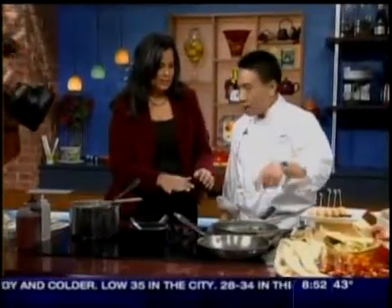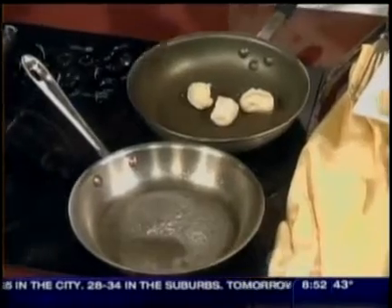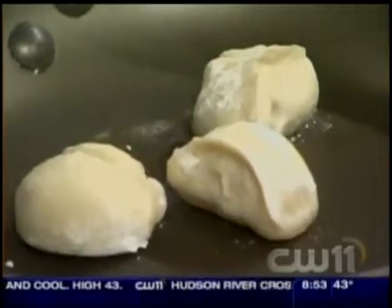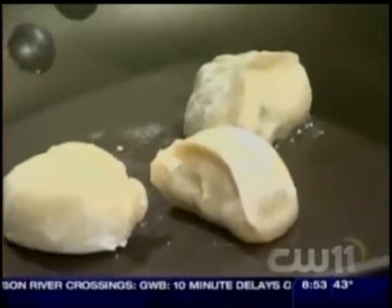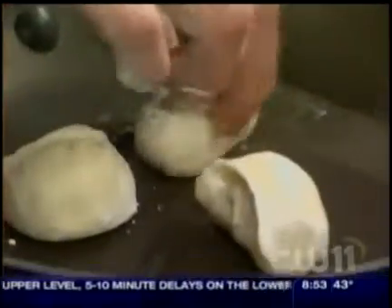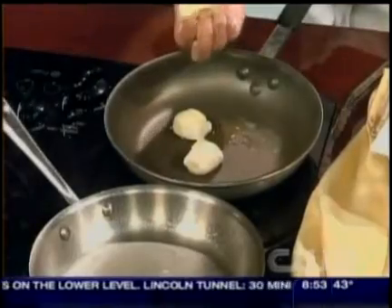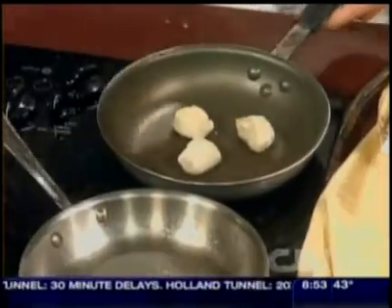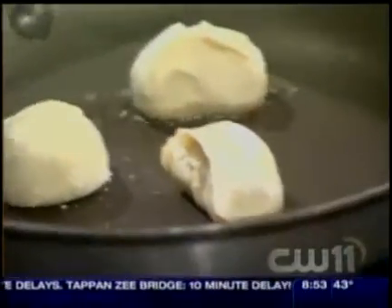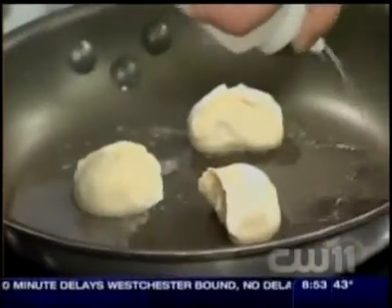So tell us where a potsticker came from. Basically since you put it on the pan — you put it on the pan with a little oil and you sear the bottom. Then you add water. Get a hot pan — you could use a Teflon pan or any pan. Put some oil in the pan, put the potstickers down until they sear. They should get a little brown on the bottom. If there's a little too much oil, you can take the oil out. Watch — the grease does splatter a little bit when you mix oil and water.